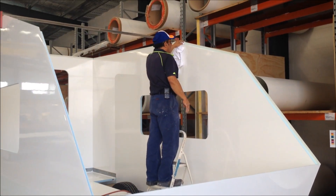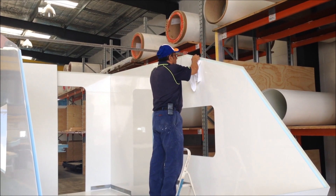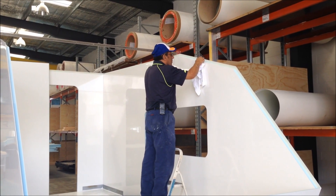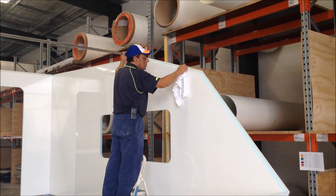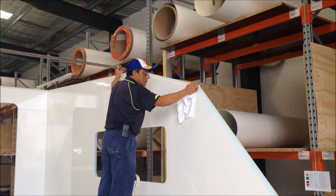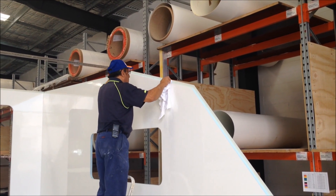All right, guys, let's continue on with this build. We're actually going to install the front part of the roof, or the middle of these three panels — we're going to install this section first. So once again, let's make sure that the styrofoam's wiped down with a dry, clean rag.